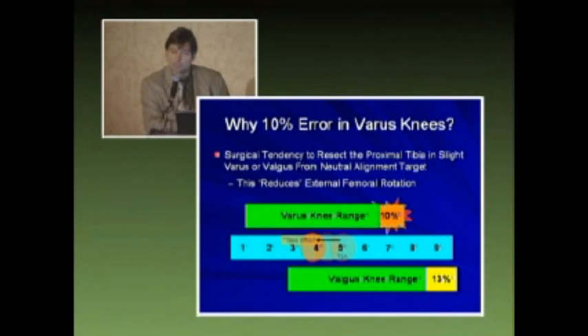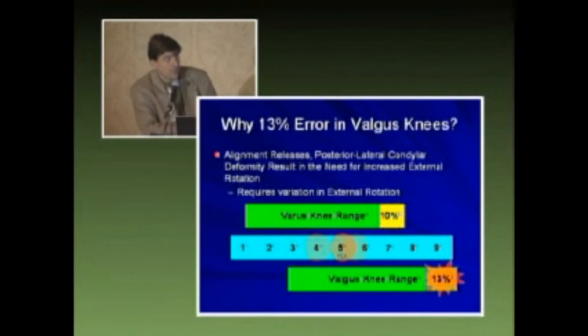When doing soft tissue balancing, this assumes that your tibial cut is anatomically parallel to the mechanical axis — and that is where I think navigation will have a very important effect in soft tissue balancing. Also, 13% of valgus knees had errors. This may result from alignment releases, posterior condylar deformity, as well as increased external rotation.